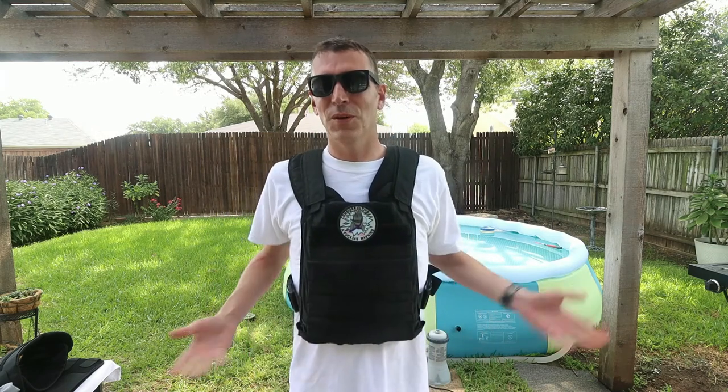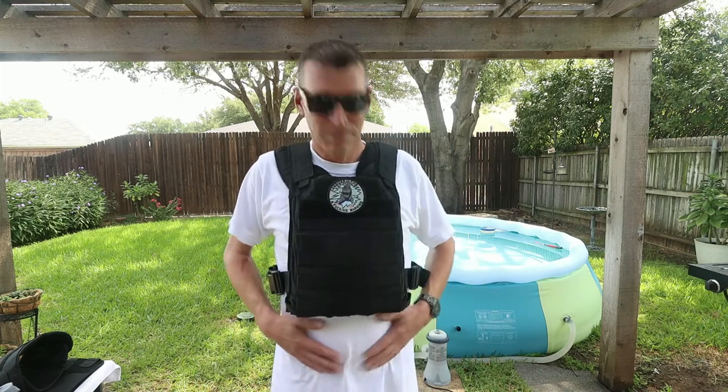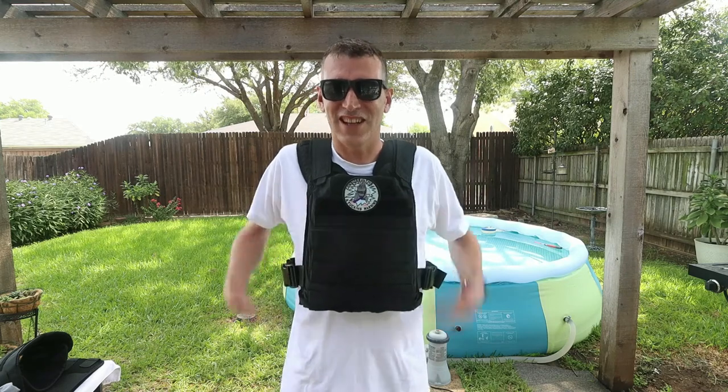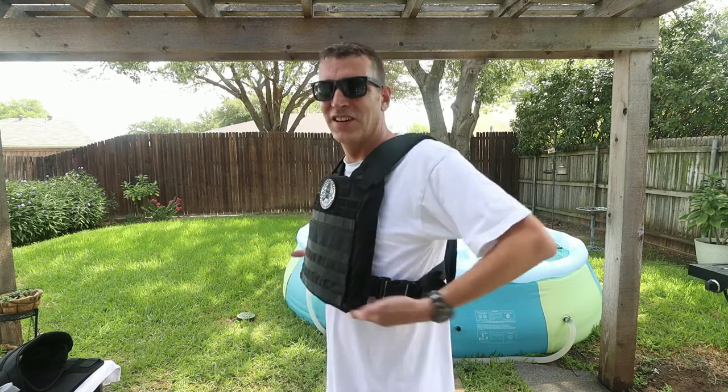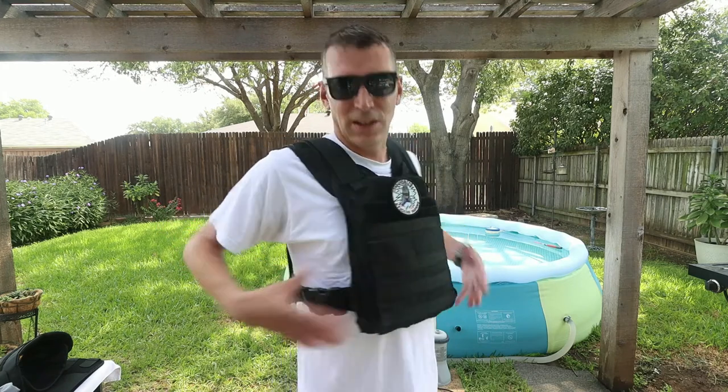I see a lot of guys wearing plates way down low like they're covering their belly, but nobody gets shot in the belly — you want to protect your vital organs. You can take a round to the side; it's not fun, but that's the best placement. It reminds me of the Marine Corps flak jackets — these stop about mid-torso so you can sit down and move around. This one is made by RTS Tactical.